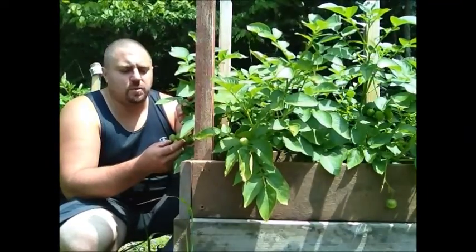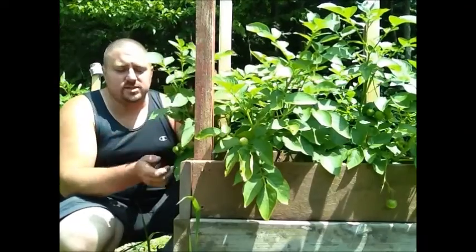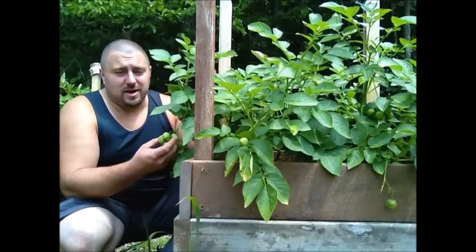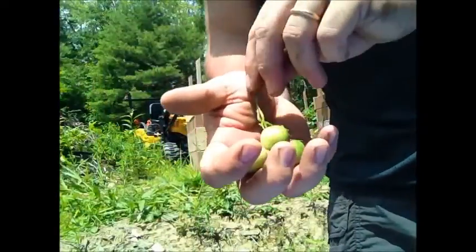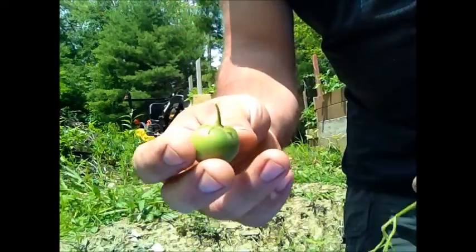These are actually seed pods, or potato berries as some people call them. You can try to grow potato plants from these if you really want to, however it's much easier to start from potatoes that have some eyes growing off of them. Growing potatoes from these little seed potato berries takes a lot of patience and time — about eight weeks for them to get ripe. So I don't generally do anything with them, I just let them go and fall off.